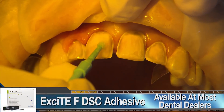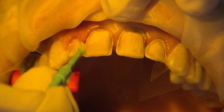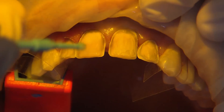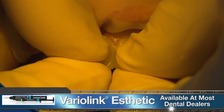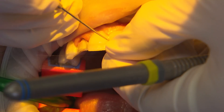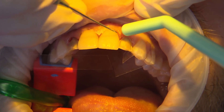I follow that with IvoClar's Excite F DSC adhesive. The F indicates it is a fluoride-releasing adhesive, and DSC stands for dual-cure single composite. I apply the bonding agent along the margins and with pressure scrub the material into the dentin really well for at least 20 seconds, allowing the resin monomers to effectively infiltrate the collagen matrix. Since the adhesive is dual-cure, after air-thinning to remove the solvents, I seat teeth 8 and 9 using Variolink Aesthetic Resin Cement. I really like this cement for aesthetic situations because it is available in five different shades that can increase or decrease the value as needed. There are try-in pastes corresponding to each shade so you can determine which will work best. We went with neutral for these veneers, as we didn't need to alter the final shade with the cement.